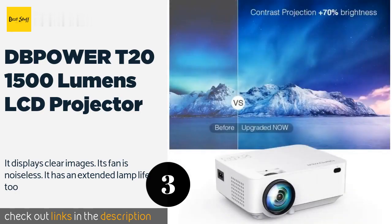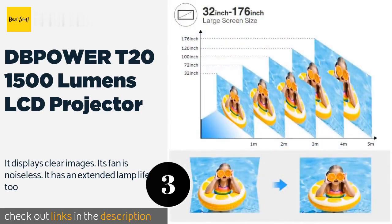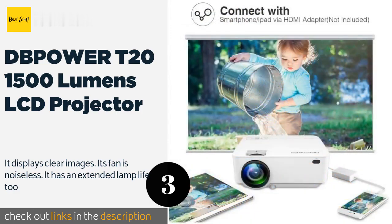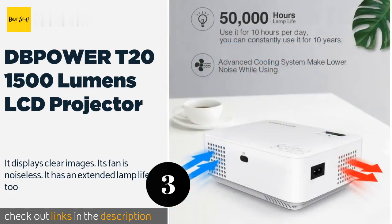It is bright enough to project any image you wish to watch or display to a group of people in a dark environment quite comfortably. The cons are the sound can be a bit excessive when used indoors, while outside you may need to hook up some additional external speakers to complement what it already has. Its resolution does not stand out like other similar ones but is still watchable.